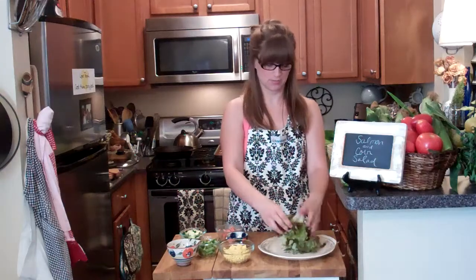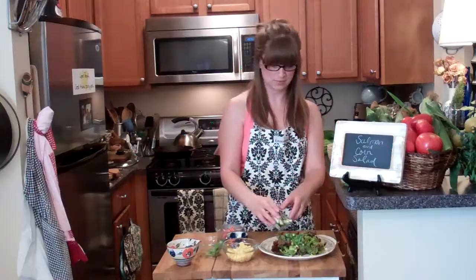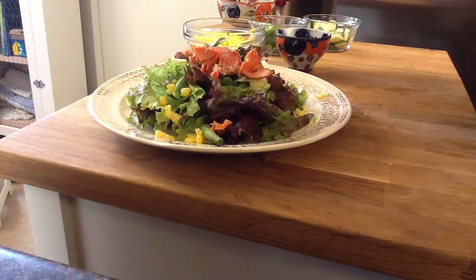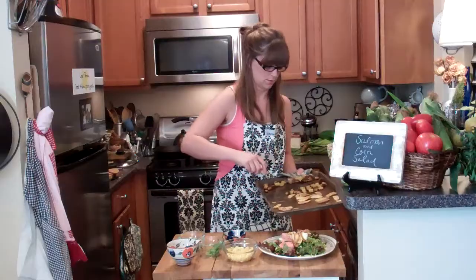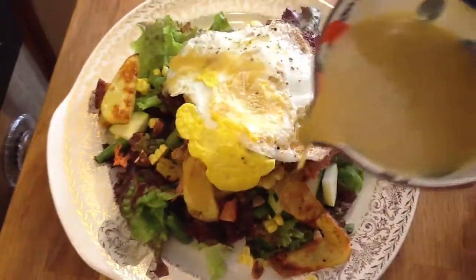To make my salad: I have some lettuce, a cup or two, a little bit of corn, some green beans, zucchini, about a quarter cup of salmon that is cooked and cooled, two tablespoons of almonds, some of my crispy potatoes — a few tablespoons — and my egg. Top this whole thing off with some dressing. There you have it.